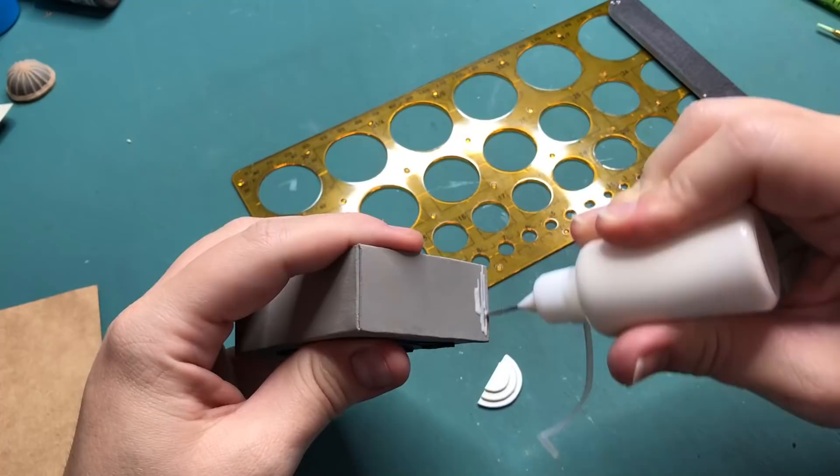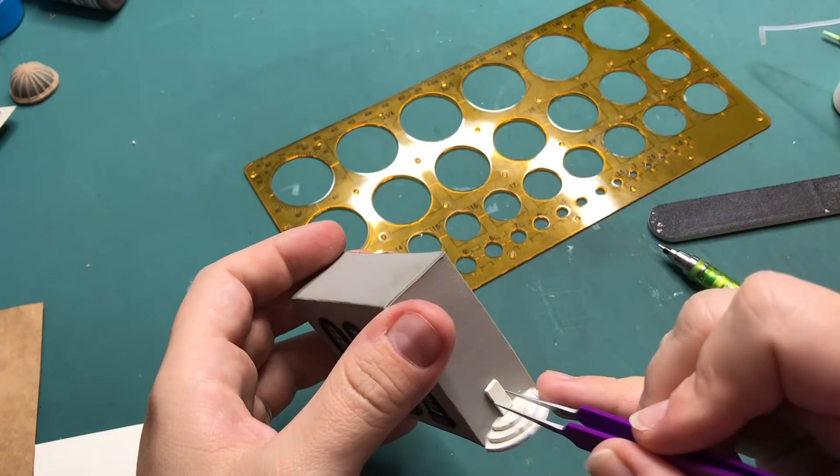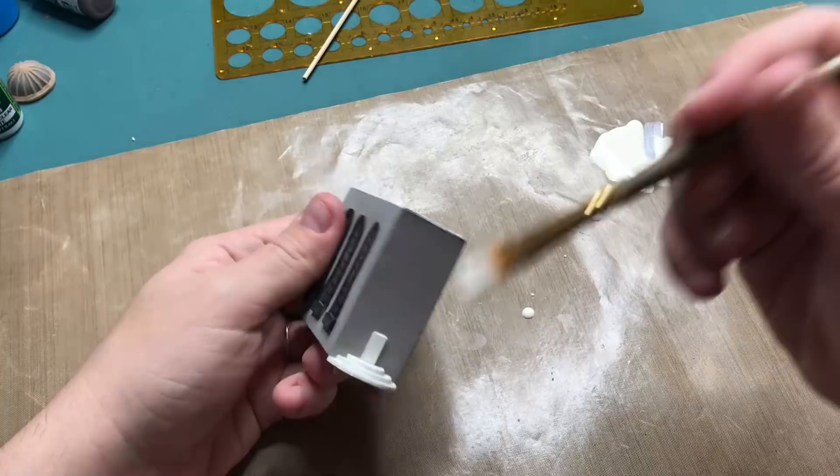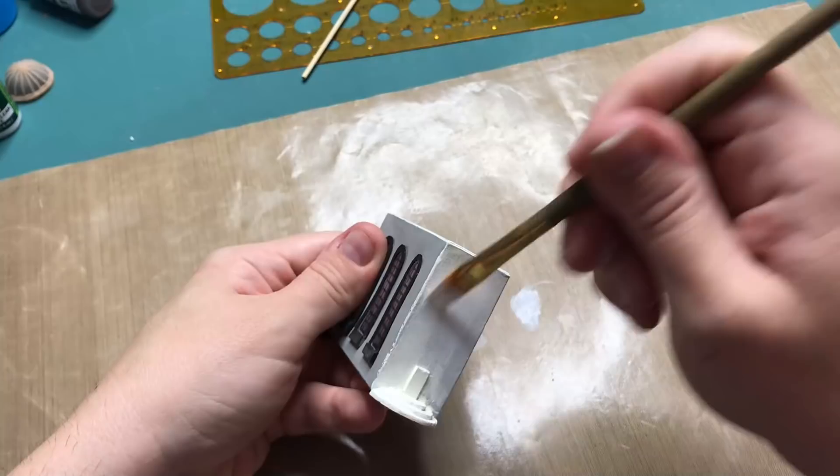Let's continue on the outside of the diorama. These are the stairs that lead into Gringotts Bank and I'm just attaching them to the building on the outside. This is a piece of rectangle cardboard that is the door, and then I'm painting the entire building on the outside white, including the windows that I painted black before.